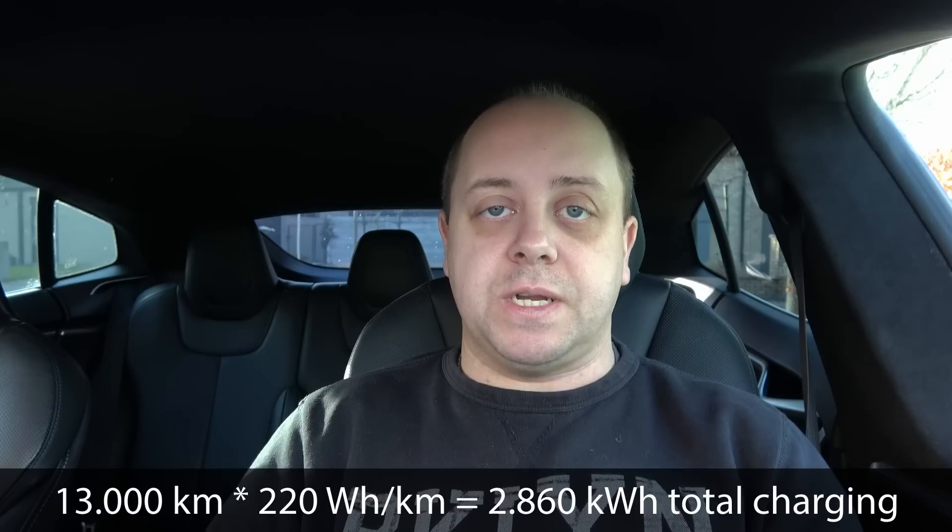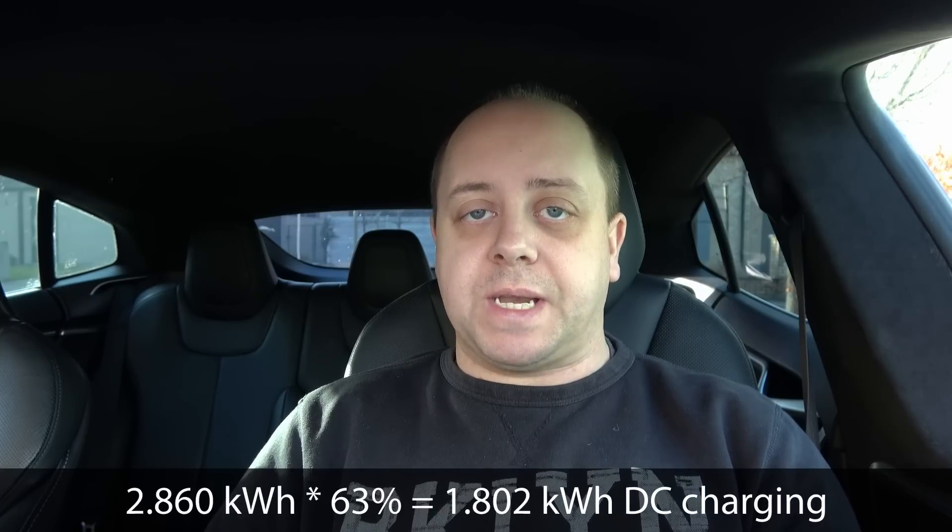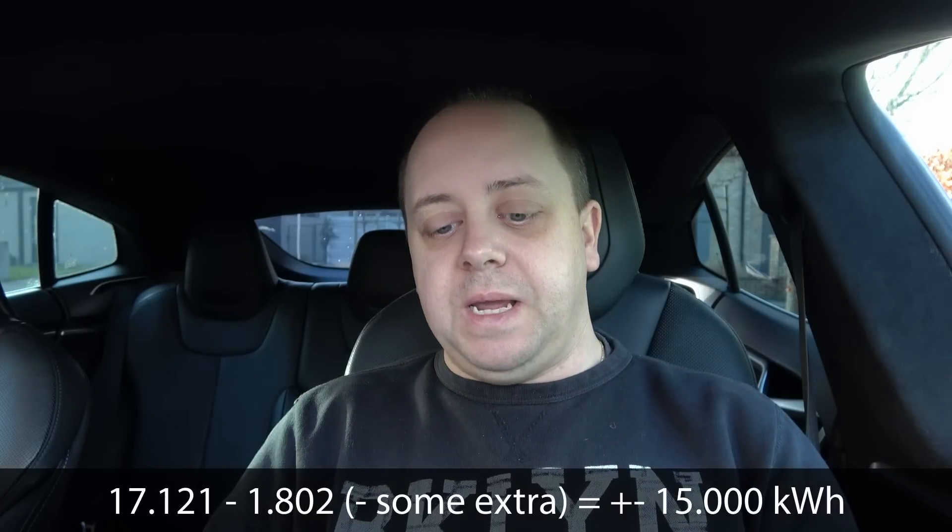Taking that 13,000 kilometers and multiplying by my average consumption of 220 watt hours per kilometer gives 2,860 kilowatt hours consumed since then. Applying the 63% DC charging average means I would have charged about 1,802 kilowatt hours purely on DC. However, because of testing, road trips, and checking the charge limit at different superchargers, I've been supercharging more than that 63% recently. That means logically the limit would be around 15,000 kilowatt hours — about 2,121 kilowatt hours more than the 63% figure suggests.